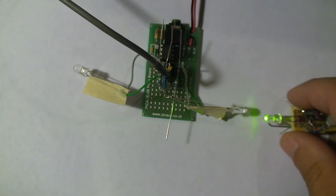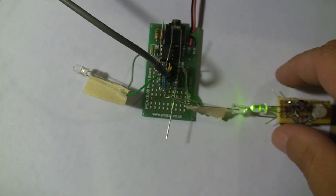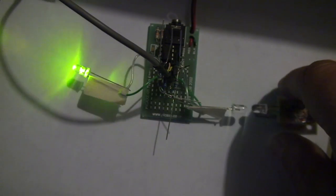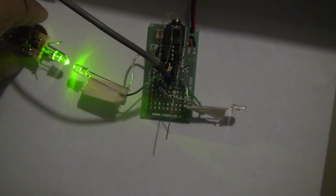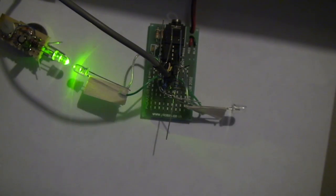Each LED is either an input or an output. I put a blinky LED domino and I can get the other one to blink. A little tone beeps telling me it's lost the signal, and then I can get the other one to blink again.